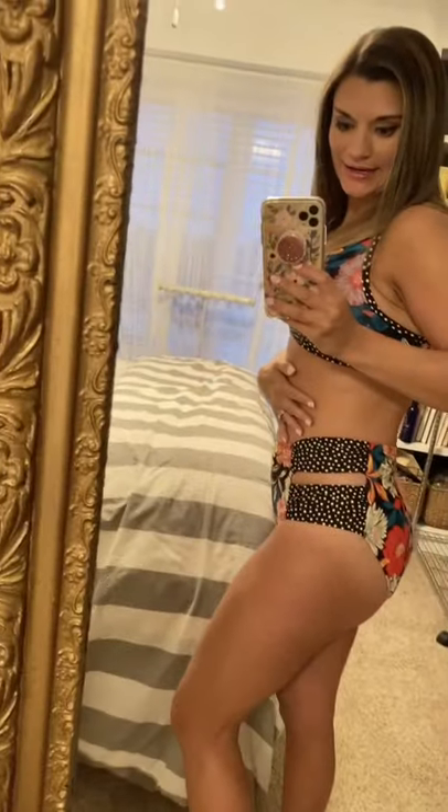This is another suit I got from Walmart. I thought the floral and polka dot pattern mixing was so cute. The straps are adjustable and there are padded cups. I would give the rear coverage probably a 9 out of 10 — not 100% but pretty good. The cutouts on the side are fun, it's super affordable, and I love the colors. I sized up to a medium in both the top and the bottoms and I like that fit.